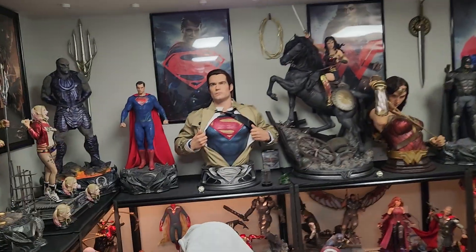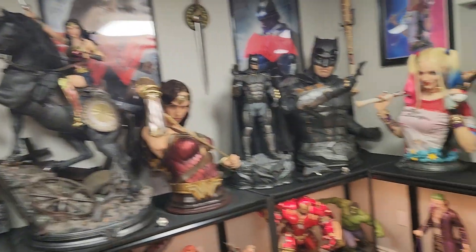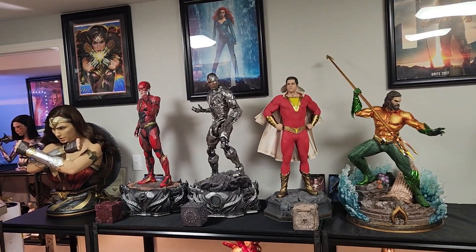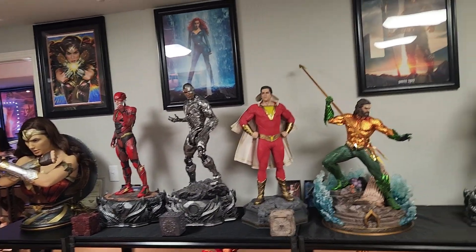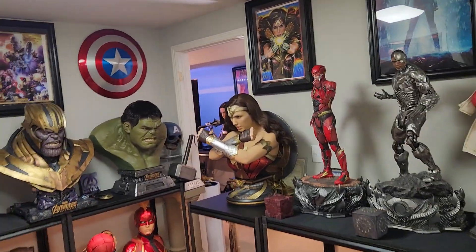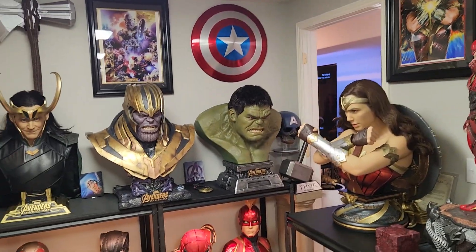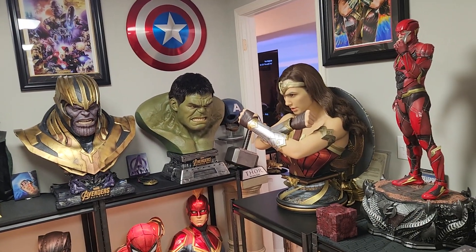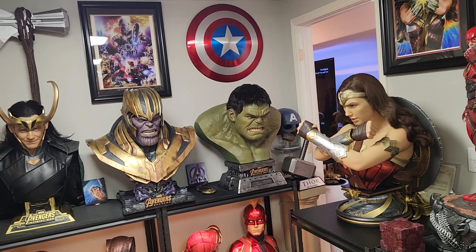If you're interested in any of these statues, please message me on Facebook or Instagram — all the links are in the description below. I have all the boxes for everything I'm wanting to ship. I know where Aquaman's, Harley's, and Wonder Woman's boxes are, so I can ship them all same day paid. I ship out of Utah via UPS and Pirate Ship, and everything will be fully insured.